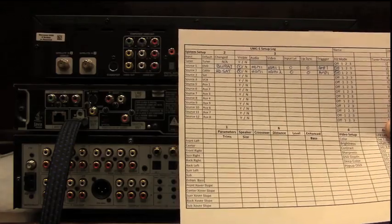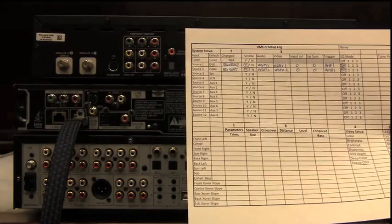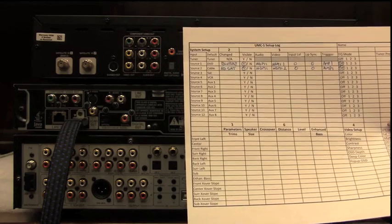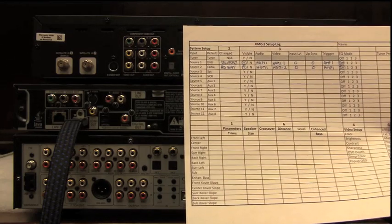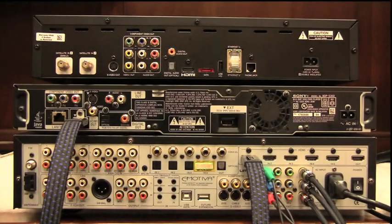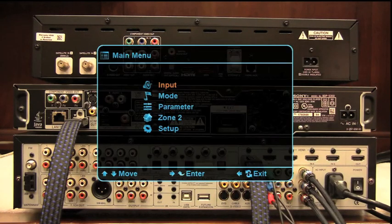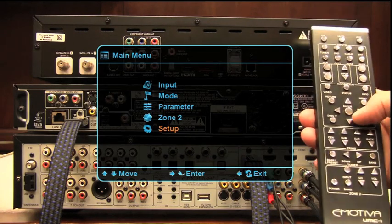The next input we're going to work on is input 2, or source 2. We're going to change the name to HD sat and set the input configuration to what I have marked down here. We'll bring up our menu, go to setup, and again we're using our joystick controls — up, down, left, right, and enter.